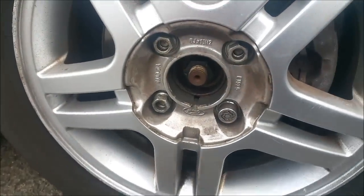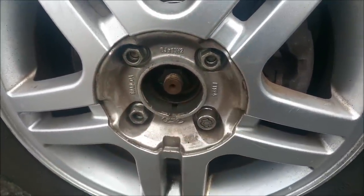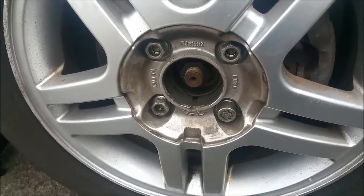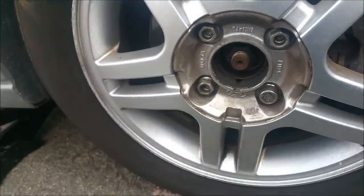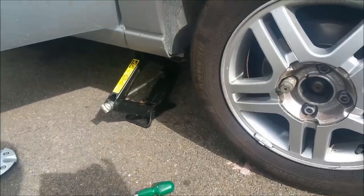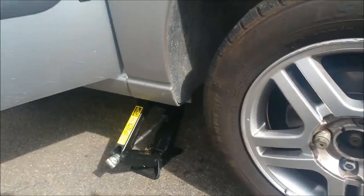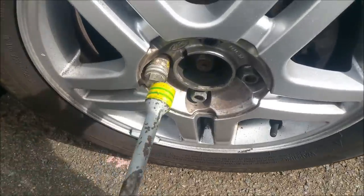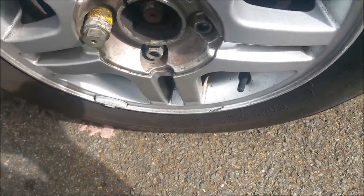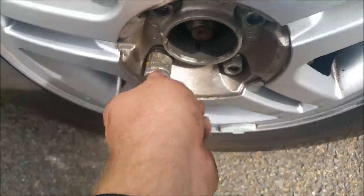Loosen these off first like I've said, just loosen them, then jack it up. All right, I've loosened the wheels before jacking - only loosened them enough so the wheel won't collapse when we jack it up. If you can hear the music, don't worry - it's Kylie Minogue on Heart FM. The wheel spins freely as you can see - it's just high enough. These are really loose now, so there's no pressure on them.